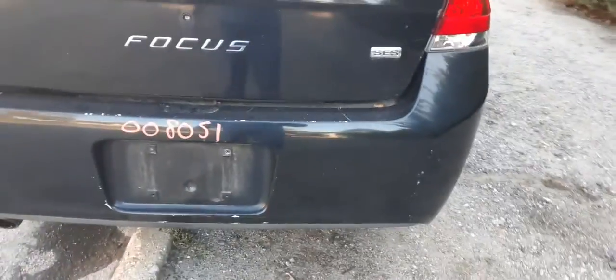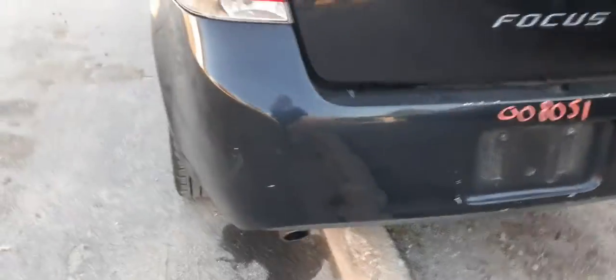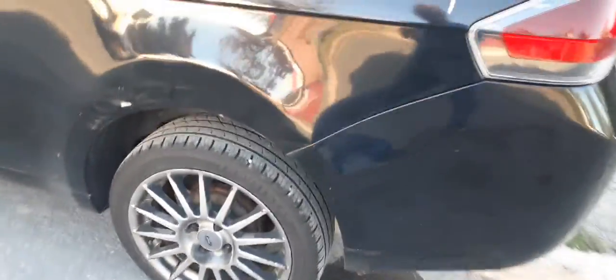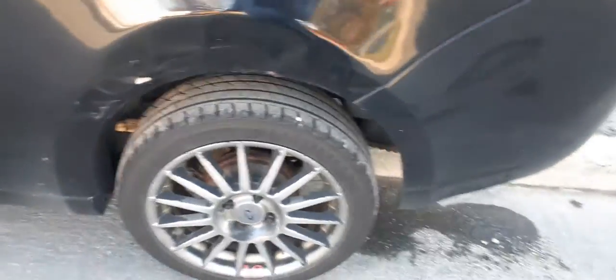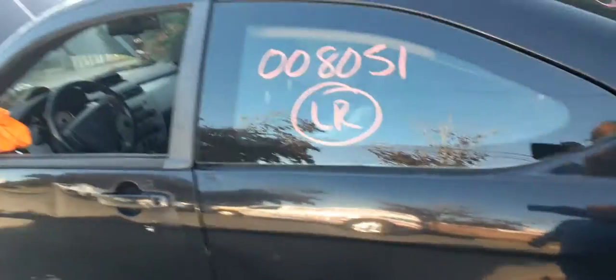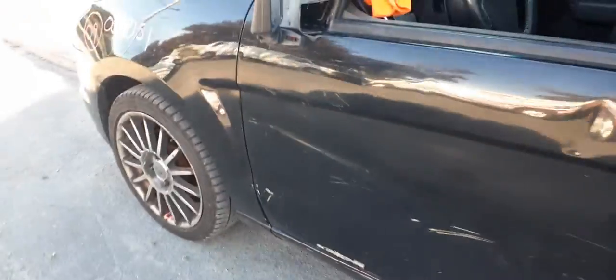The rear bumper is in decent shape — it's got some scratches and nicks but is definitely good. Left-side tail lights are no good. Rear suspension is drum brake with ABS. We've got a good quarter glass and a good left-side door glass. The door is no good. There are the wheels and the fender.